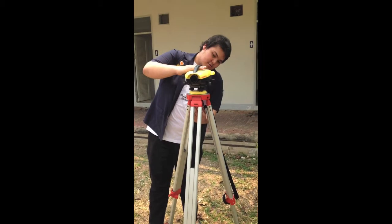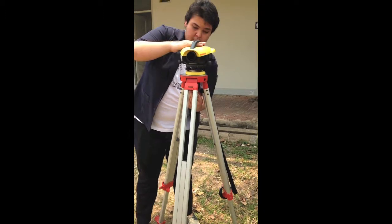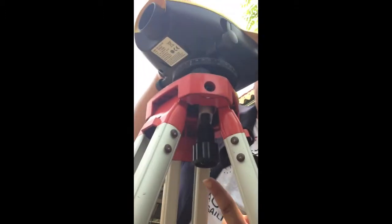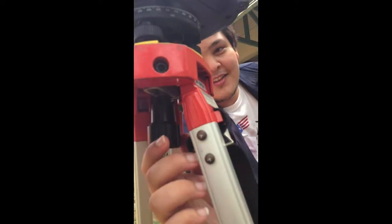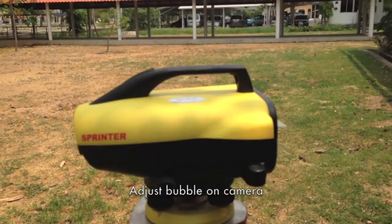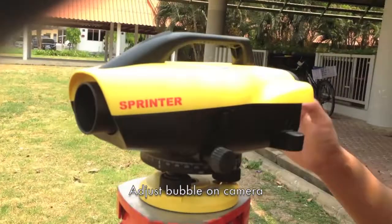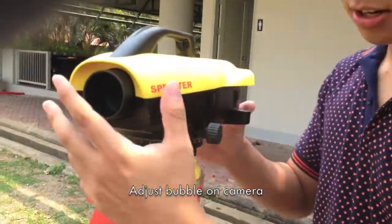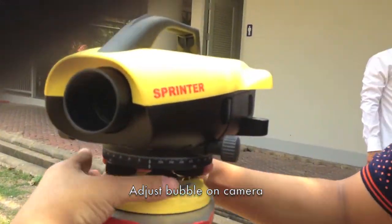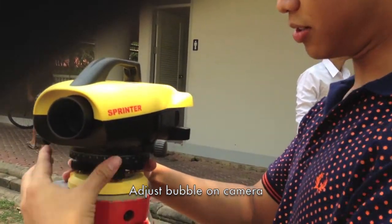We now set the camera onto the tripod and adjust the screws. Don't adjust it too tightly or else the camera won't be able to rotate. Then, we adjust the screws so that they are parallel to the camera. After that, turn the camera to another direction so that it is parallel to the last screw and perpendicular to the other two screws.